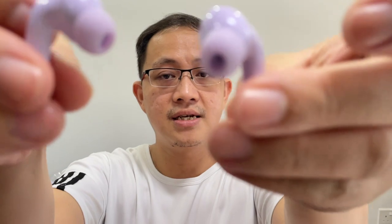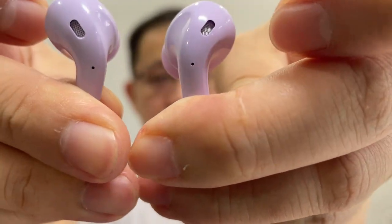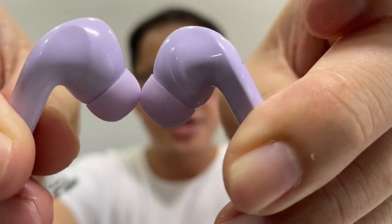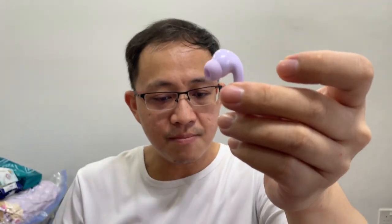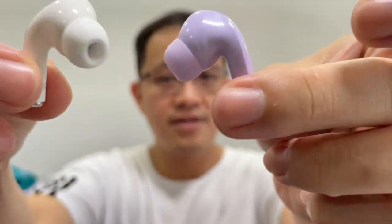Looking at the earbuds themselves, they actually have a shiny finishing, which is different from the casing. They feel lightweight, and the earbuds are designed exactly the same as the AirPods Pro — very similar design overall.